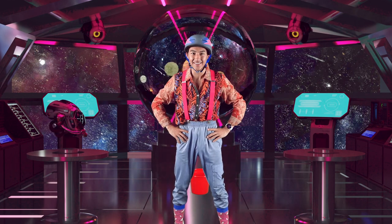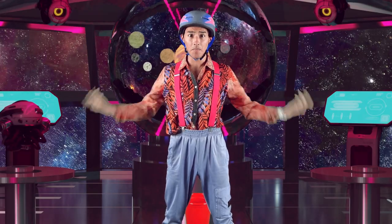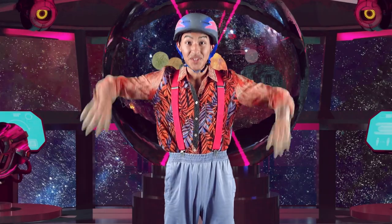G'day, attackers. I am Kallen. This is your time to make your body and your brain strong with circus.